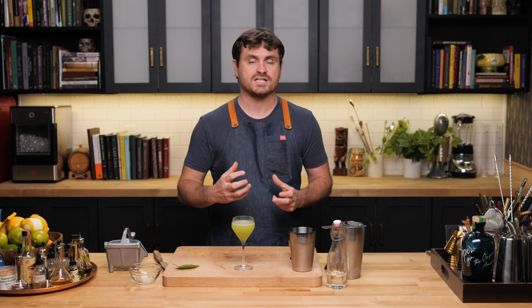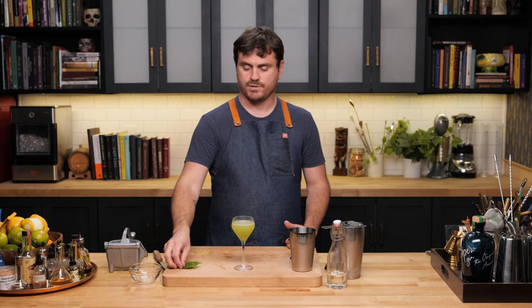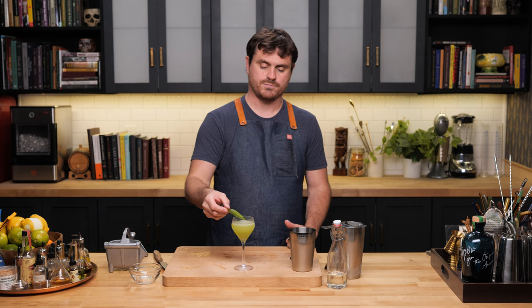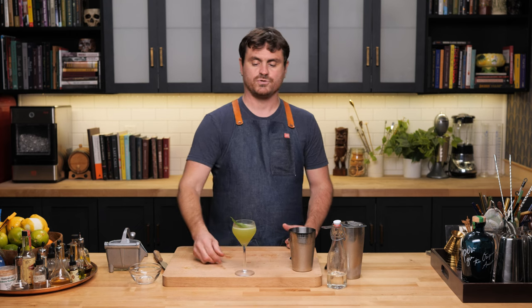This drink is incredibly satisfying, but it's not super complex. It's three flavors and they just pair really well — perfectly balanced. Well, here we go, maybe I should garnish it first before we end it. So there it is, the Basil Gimlet.